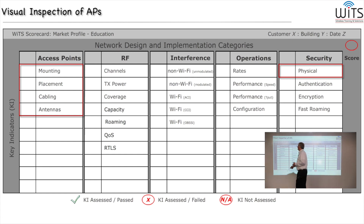To begin with, the most important column on the left is access points. Most of this can be checked with a visual inspection. For instance, you can tell by looking whether or not an access point has been mounted and placed correctly, whether the cabling is correct — or you may need a cable tool. Antennas are something else that we can check visually.